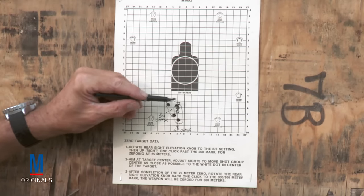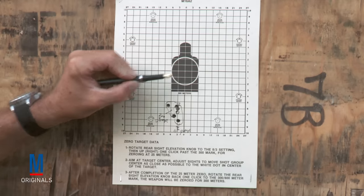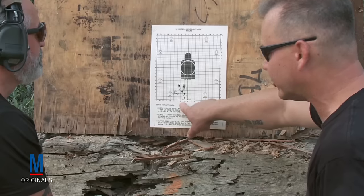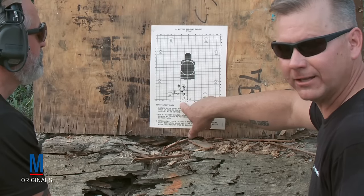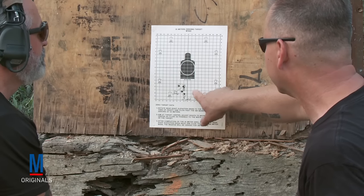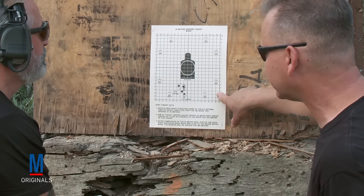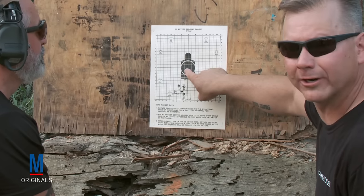The second shot group, as you can see, is a nice group, but we want to make the appropriate corrections. Based on the triangulation of the last shot group, the chart is going to tell you how many clicks you need to make left or right. We're going to come four to the right with the windage knob. The center of the strike of the rounds is even with number seven, so we're going to move the front sight post seven clicks up. Four right, seven up — that's going to put it smack dab in the center of the target.